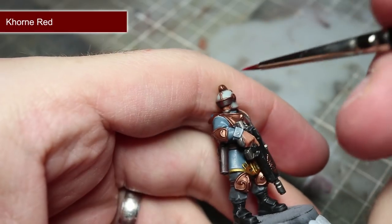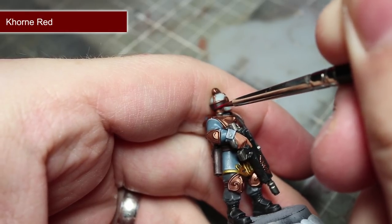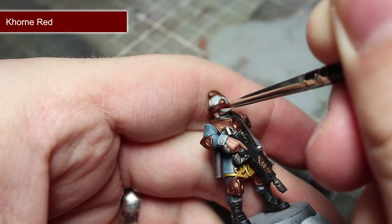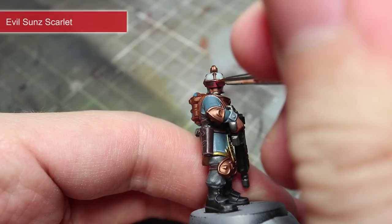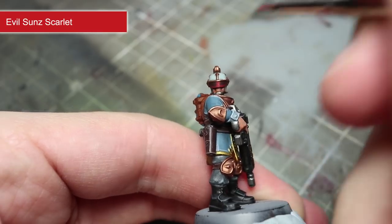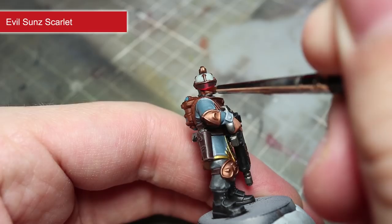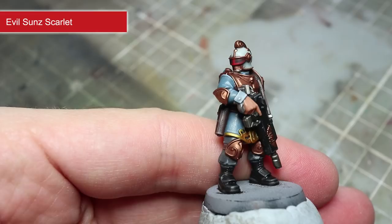The next area to tackle is the visor, and we will be approaching this in a slightly different way in order to give the visor the effect that it is a deep red reflective surface. We will be starting off by using Khorne Red to paint a line down the centre of the visor and along its bottom edge. The vertical line should be around 1mm in thickness. Once the Khorne Red lines have dried, we can then use some lighter Evil Sunz Scarlet to paint a thinner, brighter red line down the centre of the visor and along a small section of the bottom edge. Make sure that the darker Khorne Red is still visible either side of the thin red line to create the effect of a reflective red surface.